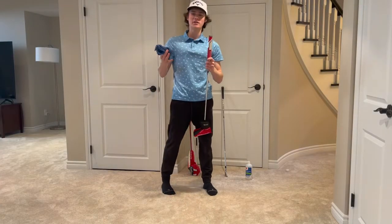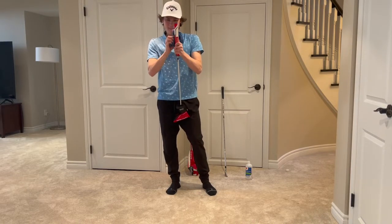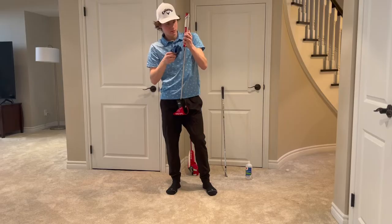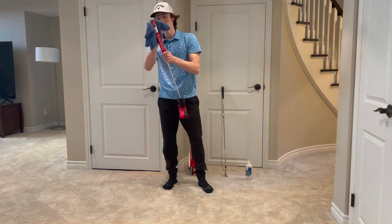Guys, this trick is gonna save you time, gonna save you money — you don't have to go get new grips. They smell nice and clean too now. You can see all the dirt and grime getting onto this towel — that's a good sign.